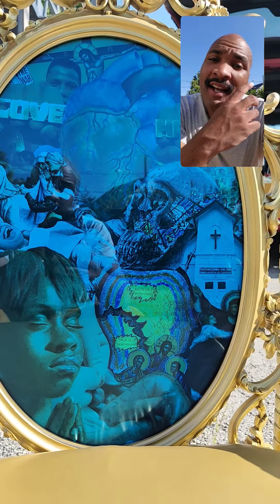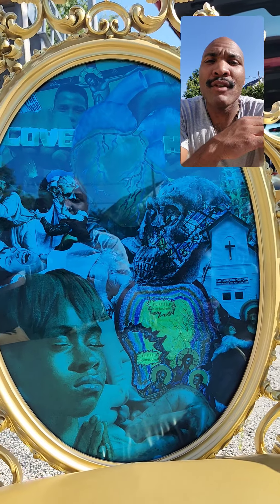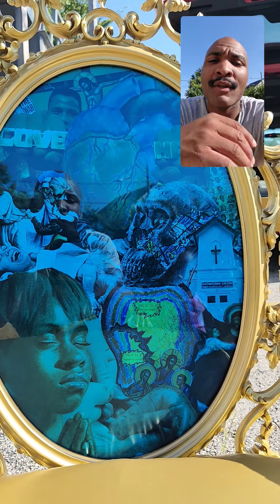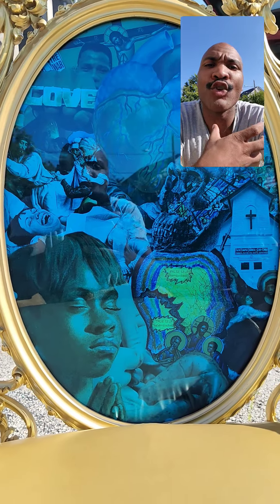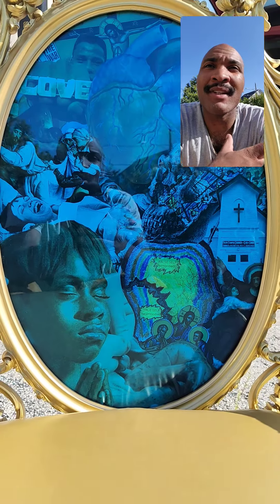So if you look at this collage, you see the blue tint. I want there to be a unilateral color. For me, as a collage artist, sometimes I get caught up in giving you so much — so many different images that make one image. I get caught up in that.